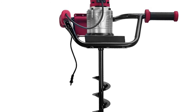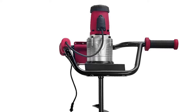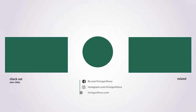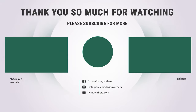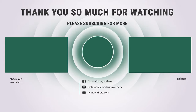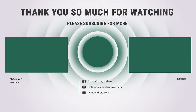It is also perfect for installing fence posts, decks, planting trees, and many other lawn applications. Those are the 6 best post hole diggers on the market. If you enjoyed this, make sure to like and subscribe. Drop a suggestion in the comment box if you think we can do better.